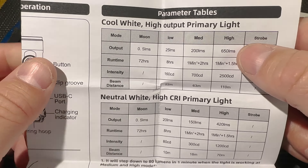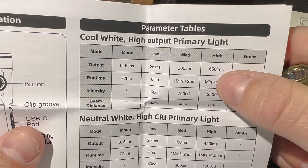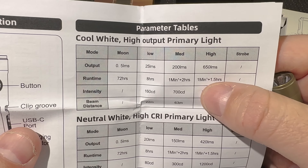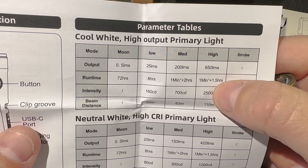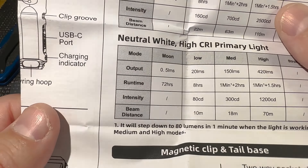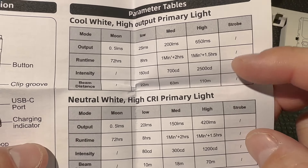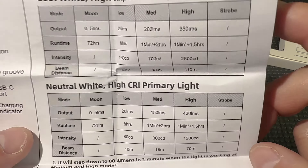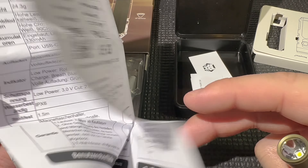I actually measured mine and got closer to 750 lumens, so they're actually underestimating the lumens. You get about one minute of that 700-plus, then about an hour or a little over an hour of run time. They say it steps down to 80 lumens in one minute on medium and high; I measured closer to 100 in my tests. The manual also covers run times for the neutral white version.